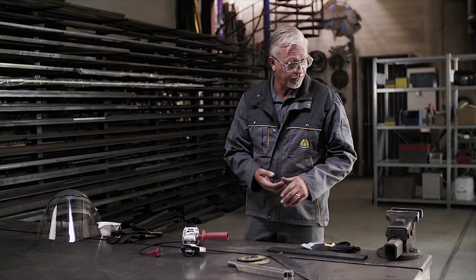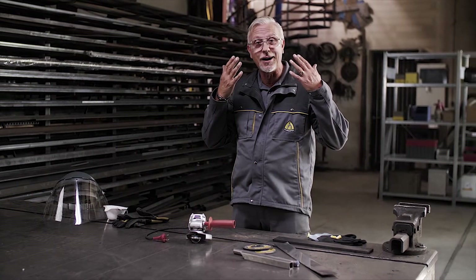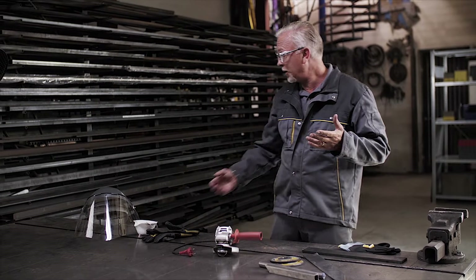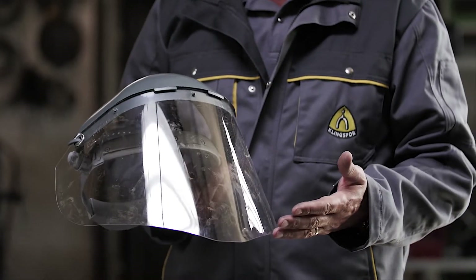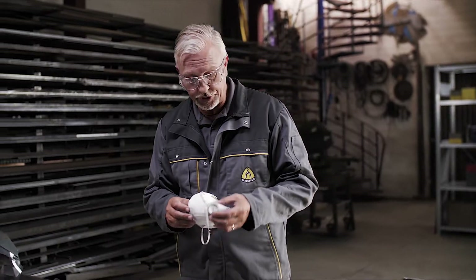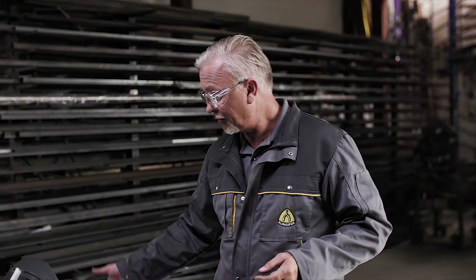The minimum requirement for cutting steel — we need to protect ourselves. First of all the eyes, initially with safety glasses. In a more robust application, we may also need a face shield. Depending on the amount of dust being created in the workplace, there could also be a need for a dust mask or ventilation. And of course, gloves — when we're cutting and grinding, materials get hot, there's friction and sparks, and we need to protect our hands.